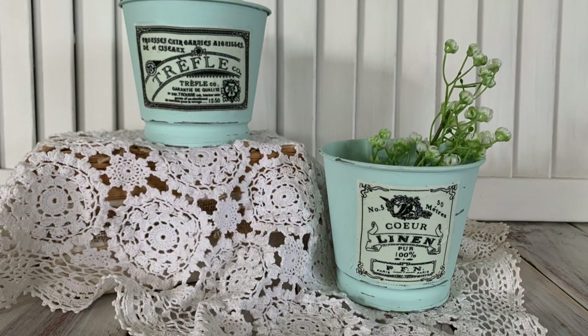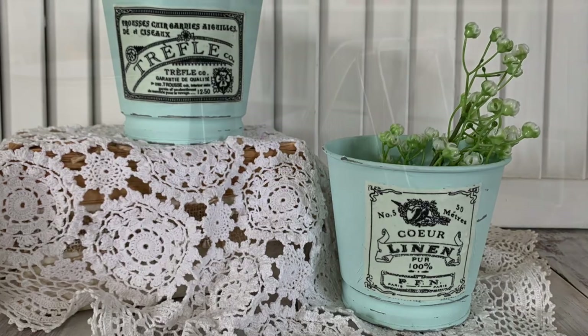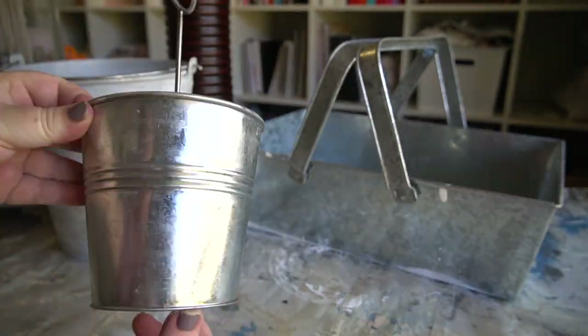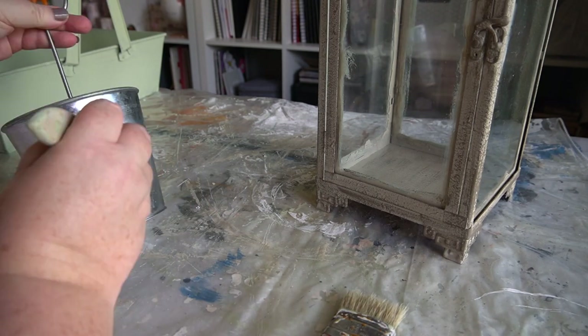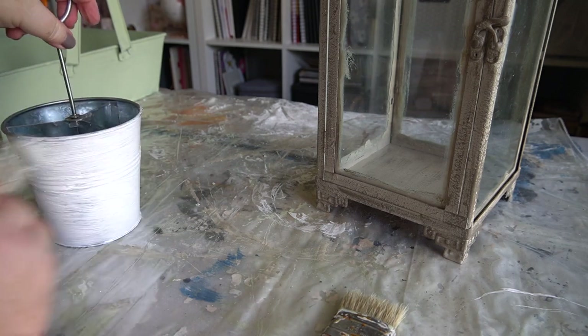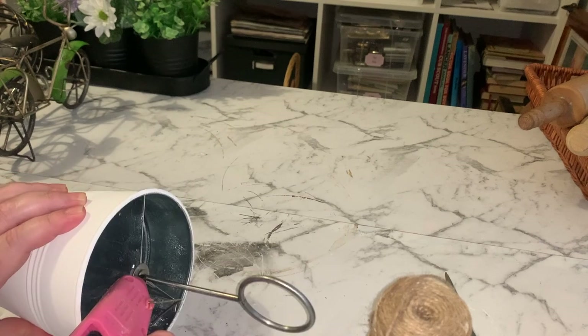The first project we're starting with is this tin caddy that I purchased from Kmart. It was one of those impulse buys where I just saw galvanized, thought farmhouse, thought I had to have it, bought it, and just never used it.